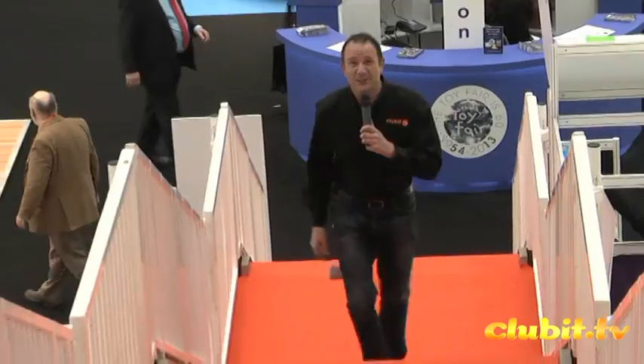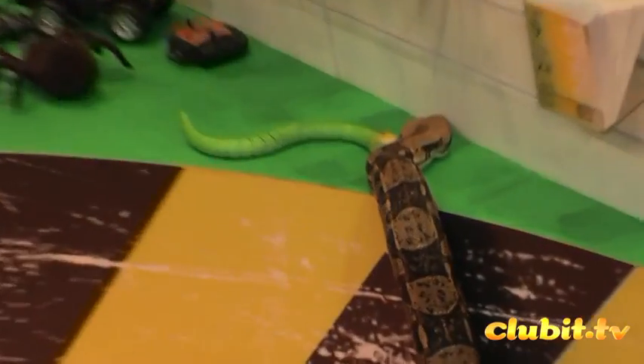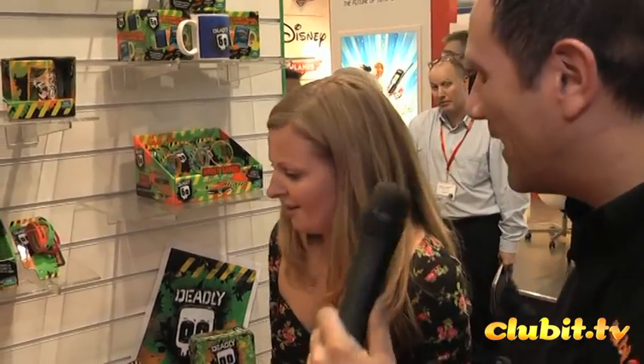Hello and welcome to Toy Fair 2013. You may have seen the TV show Deadly 60. Well, we're on the stand now and we've even been joined by one of its special guests — a nice big snake on the stand. Not every day you get to see that. But as true professionals, we'll carry on and tell you everything available. I have this lovely lady who's going to run me through everything they do in conjunction with the TV show. Tell us all about it.